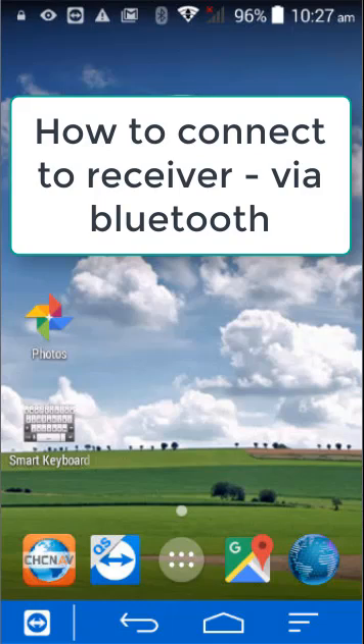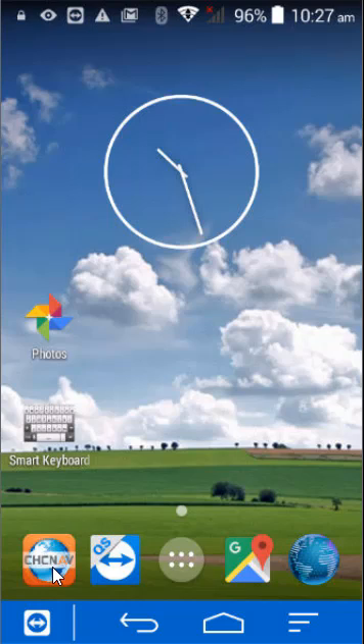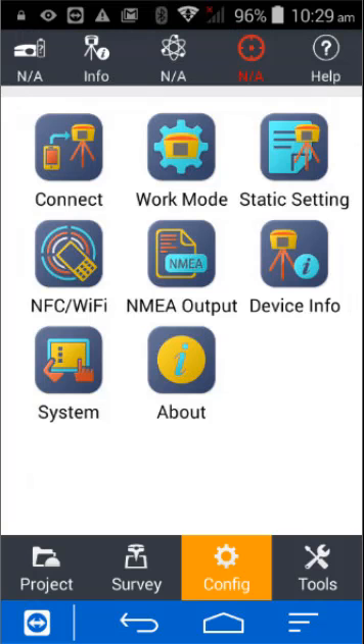In this video I'm going to show you how to start Landstar and connect to the receiver. Landstar is located on the CHC Nav icon, or you can use the app key on your keyboard.